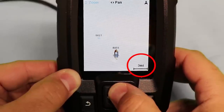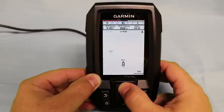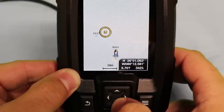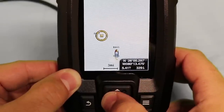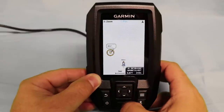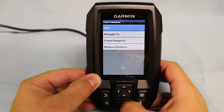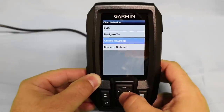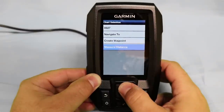Also, more waypoints are becoming visible. Now we're going to use our left and right buttons to pan. When we pan, an X with a circle around it appears on the screen. We can use this to select a waypoint that may be in the distance. That'll tell you the waypoint, give you the option to navigate to, or measure the distance to that current waypoint.